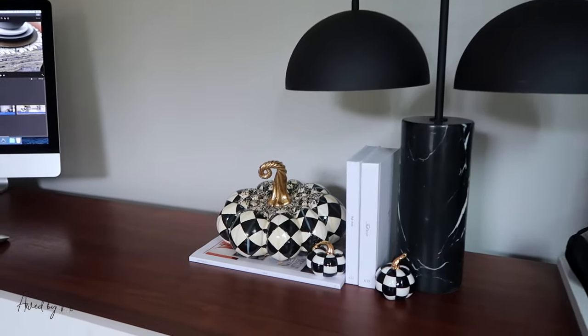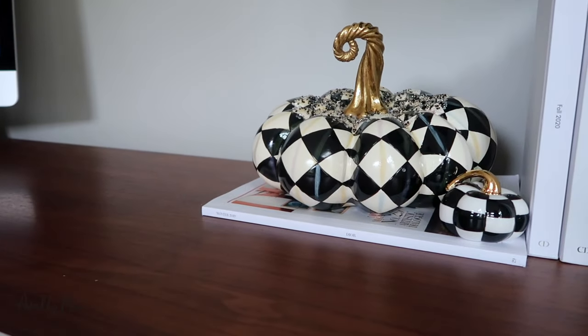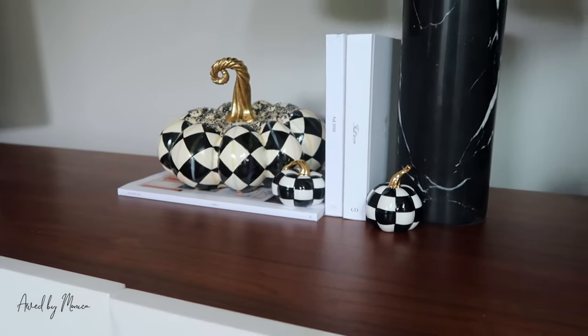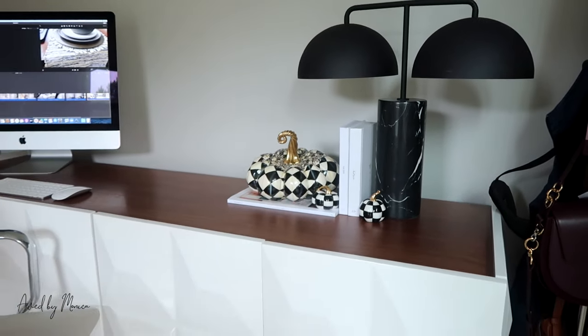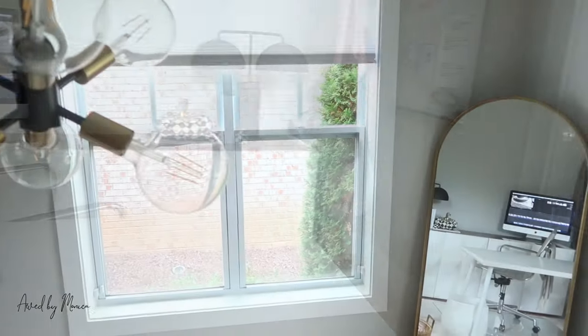My pumpkins continue into my office. At first I didn't know what to do with these pumpkins, but they are absolutely perfect in my office. I'm obsessed — I love the black and white, it looks great against my marble lamp and fits well with the overall vibe of my office.